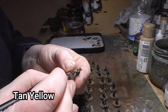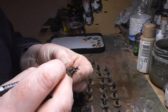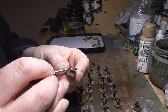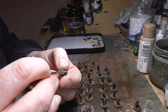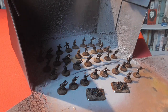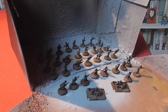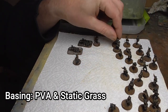Then we move on to tan yellow, which I use to highlight all of the flesh — people are drawn to faces, so this is why I try to make them pop a little bit. You could do some highlighting on the rest of the uniforms too, but I never bother, not with 15mm figures. I will then give everything a liberal spray of Winsor & Newton Professional Artists Matte Varnish — the best on the market as far as I'm concerned, and I've been using it for years.